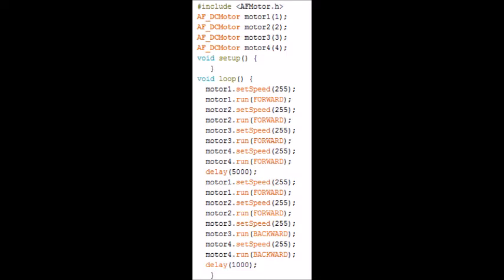Then we're waiting for five seconds. Then look at the second piece of code: motor one dot set speed 255, motor one dot run forward; motor two dot set speed 255, motor two dot run forward; motor three dot set speed 255, motor three dot run backward — delay 1000. So the motors on one side are going to go forward and the motors on the other side are going to go backwards. Let's see what this does.